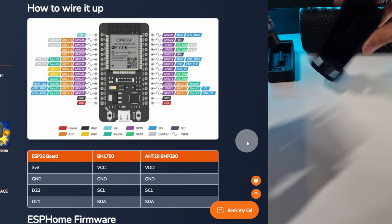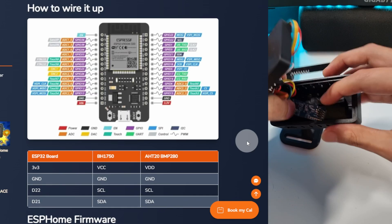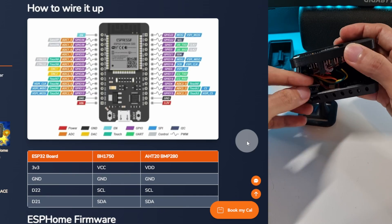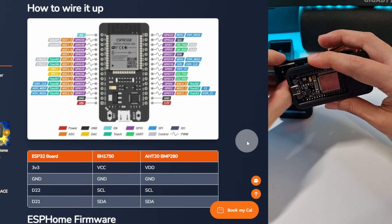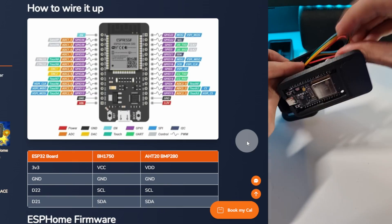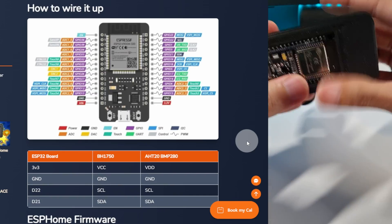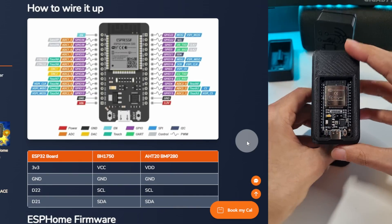But it's easier to do it before putting everything in the case. Now just put it inside the case — first the pressure sensor, then the antenna, then the light sensor, and at the end the temperature sensor. Then just arrange this side of the cable. Check that everything is in place, and then just press it together. And that's it.